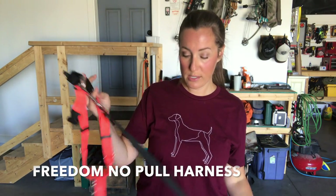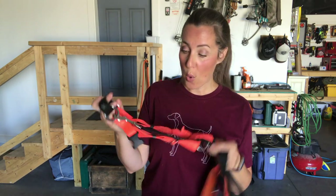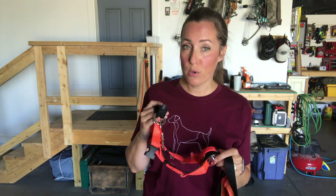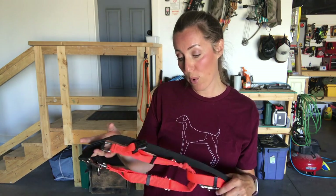The main pro to this one is that of all the no-pull harnesses I've tried, this one actually delivers. I find that they pull the least when they are wearing the Freedom No-Pull Harness. Now they always pull, so it's not perfect. I haven't necessarily trained my dogs to be leash dogs — we tend to be off-leash the most — so they're not on leashes a ton, but when they are, they pull less with this harness.